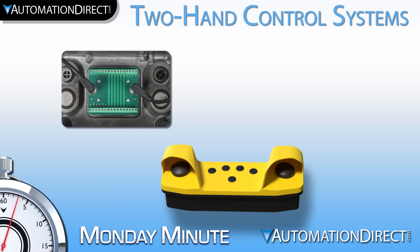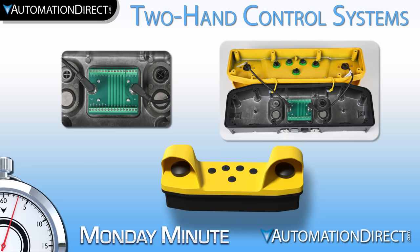All three stations also include a quick disconnect wiring board pre-mounted to allow easy wiring termination back to the safety relay or controller. The two stations that have buttons included come with the buttons pre-connected to the wiring board. These operator stations should be connected to a two-hand control safety relay to achieve the required safety level.